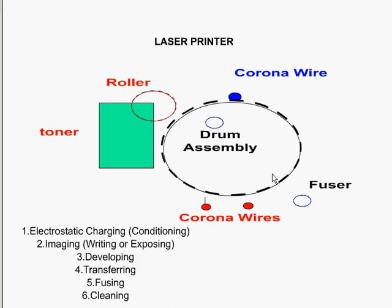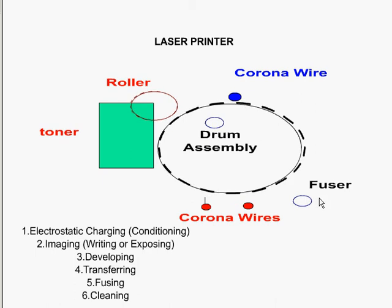To quickly recap the process: the paper comes in, the drum is cleaned off, and then it goes through the corona wire. A laser transfers the image electrically onto the drum. The roller gets ink from the toner and passes it onto the drum. The drum moves around, the paper comes in and gets magnetically charged, and the ink transfers from the drum onto the paper. It then goes to the fuser where it's fused together, producing your final copy of the document.